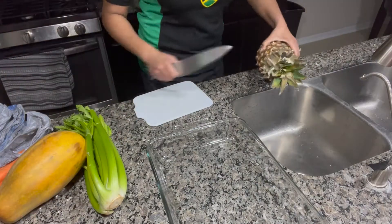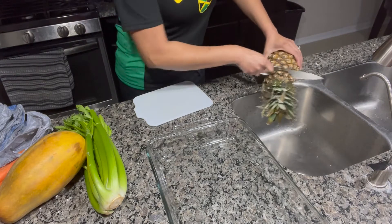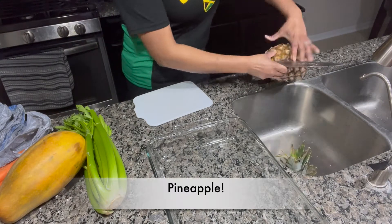I first start by preparing my fruits and vegetables. This is the most tedious part of the entire process.